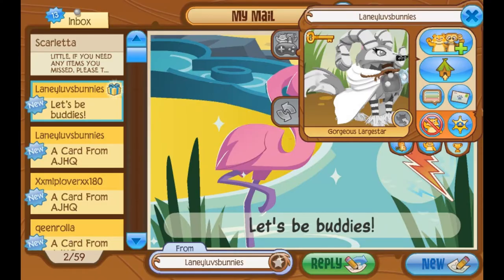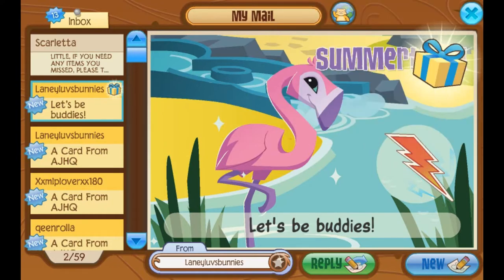Lainey Loves Bunnies — oh, that's a great name — says let's be buddies. And there's a gift here. In case you didn't know, person watching, I am accepting buddy requests. I have about a hundred right now out of like a thousand. So I guess there's no rush to buddy me, but if you'd like to buddy me, be sure to send me a jammogram request.